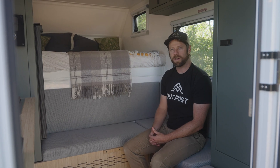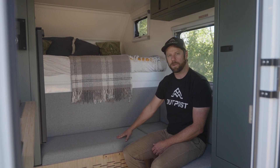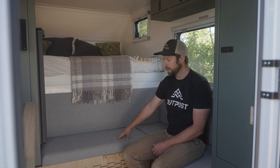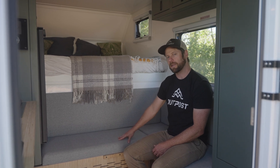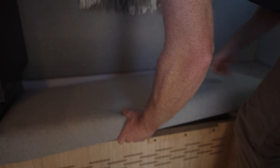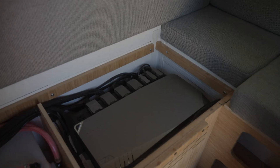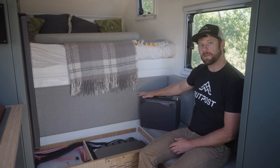The heart of the Outpost 6.5's off-grid electrical system lives right here underneath the forward bench in the camper. Under here we have our EcoFlow power hub and our lithium-ion battery storage. Inside the forward bench you can see the EcoFlow power hub, and what lives underneath the power hub are our lithium-ion batteries.